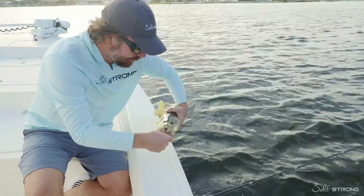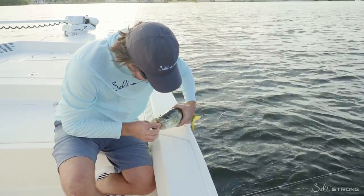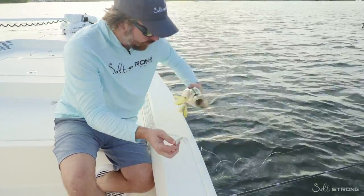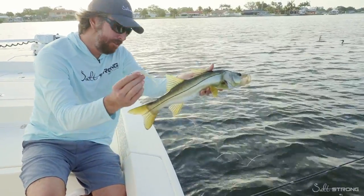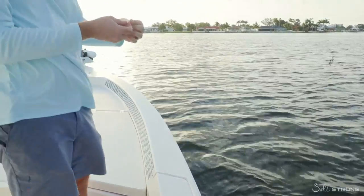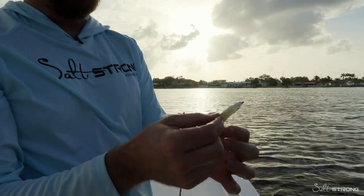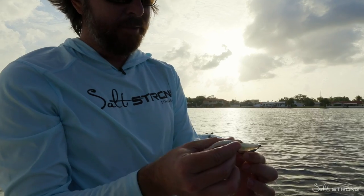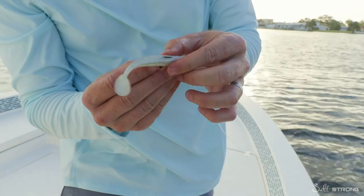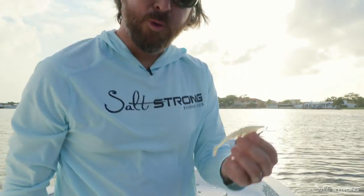All we have to do is just keep doing exactly what we just did. Let's get this hook out real quick. There we are — hook out. Nice little mulligan catch. Back in action. Very important: when you catch a fish, that hook gets exposed. After the fish — same thing — put it back into place. Get that hook point buried back in. Now we're ready to catch some more.